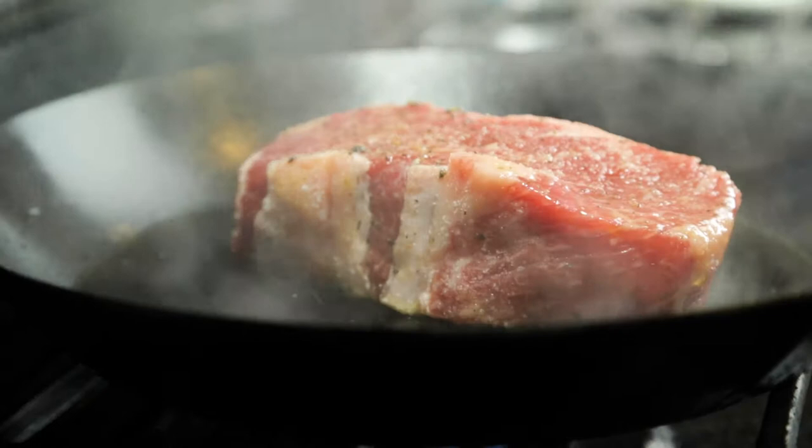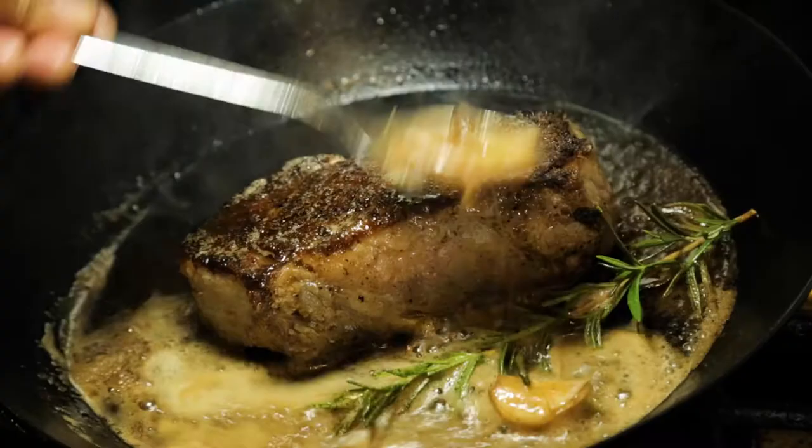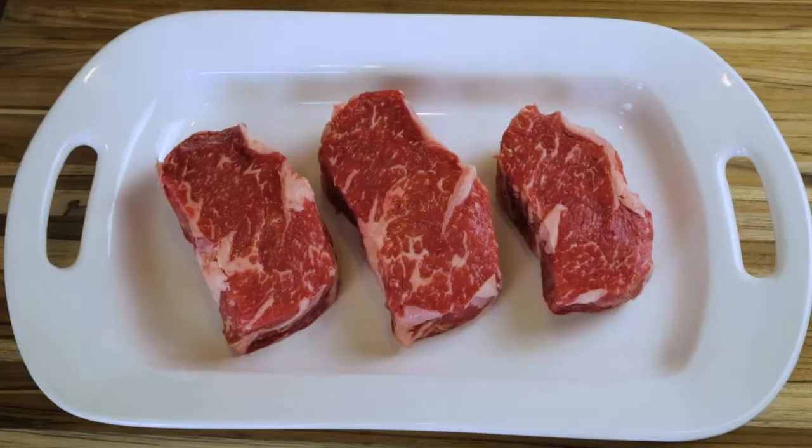Given there will be other variables — like whether you have a gas, electric, or induction stove, or if you're cooking over an open fire — I'm going to cook the steaks using the same technique for all three: searing them on medium-high heat with generous movement to gradually create a crust, and finishing by butter basting with rosemary and garlic.